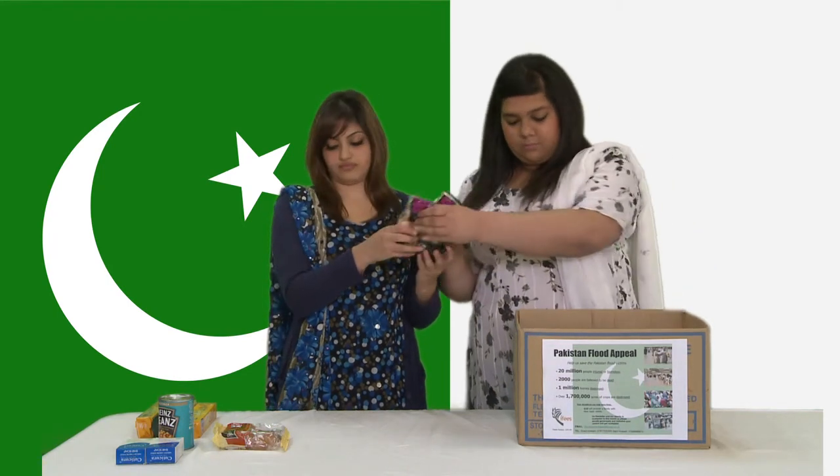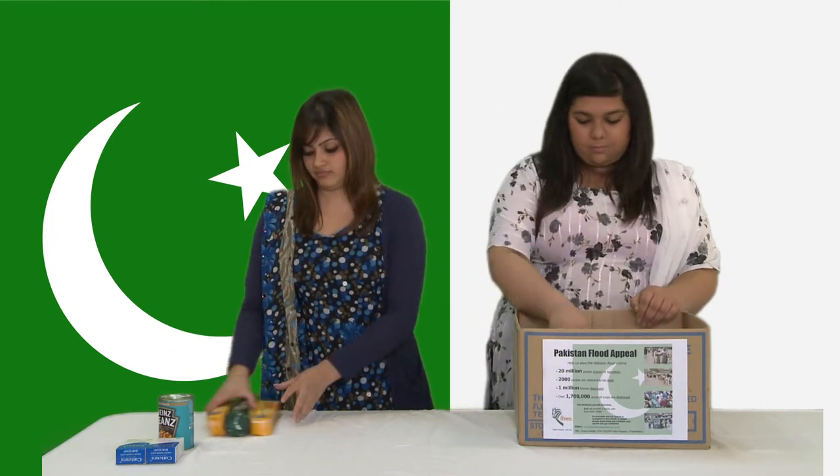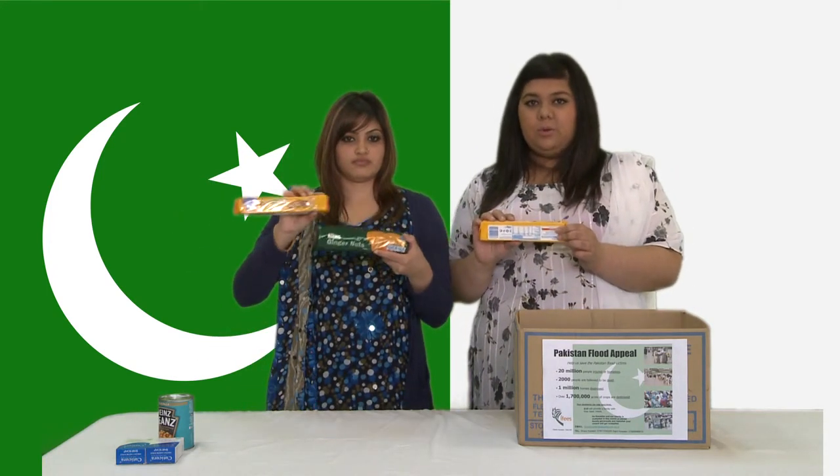Also two packets of dried fruit and nuts. And a packet of sweets.